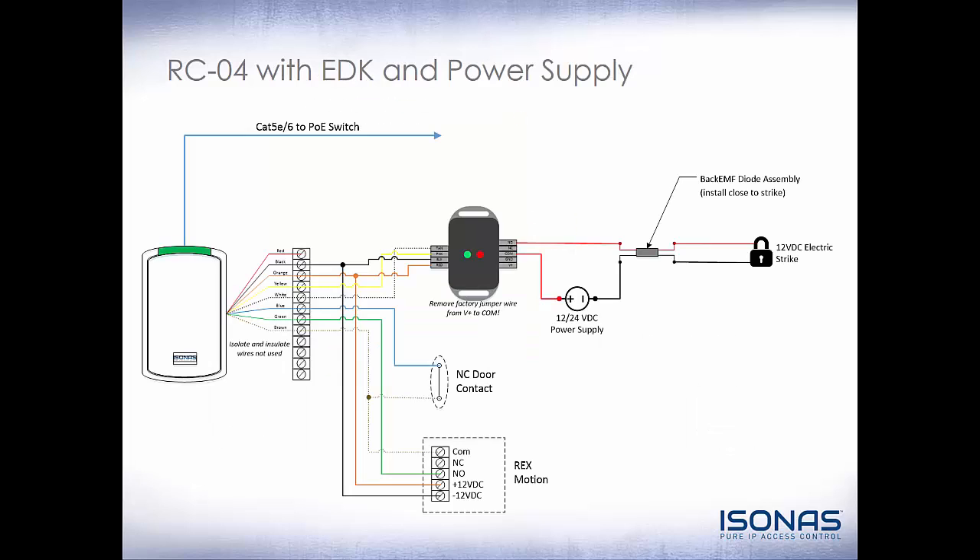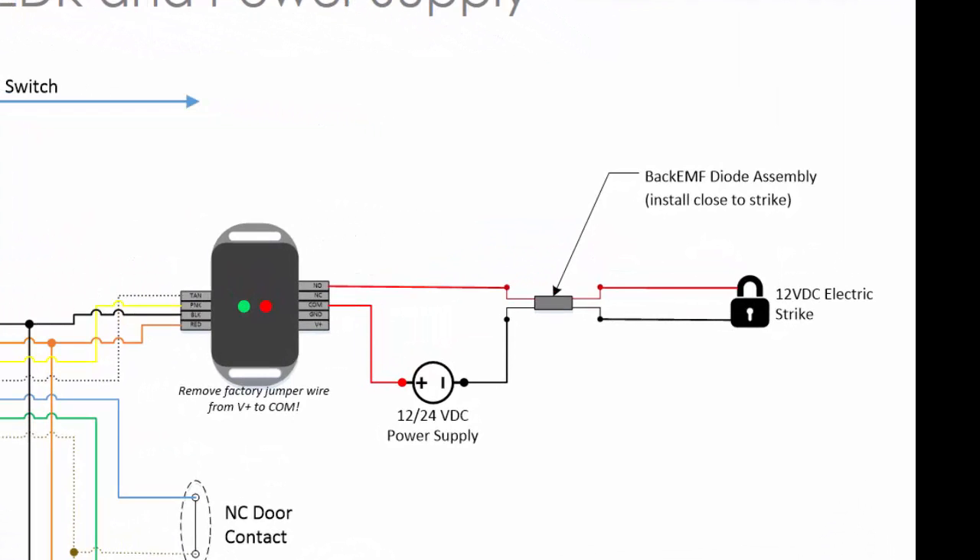This wiring diagram shows everything connected using an EDK with an external power supply for a 12 or 24 volt DC lock. The EDK comes with a factory jumper from positive voltage to common, meaning it passes voltage from the input source to the lock. When using an external power supply, remove that jumper. Tie the positive side to the common of the EDK lock relay, come out of the normally open side to the fail-secure electric strike, and return the common of the electric strike to the common of the power supply, utilizing our back EMF diode. For a fail-safe magnetic lock, simply tie it to the normally closed side utilizing your inrush suppressor.